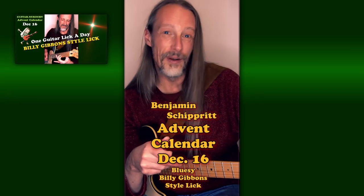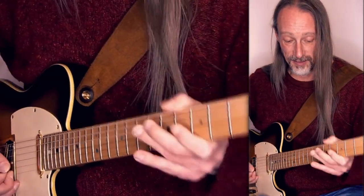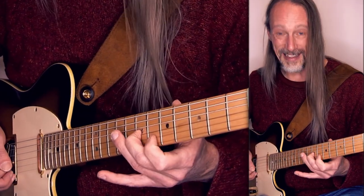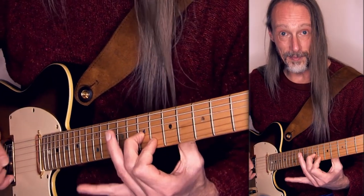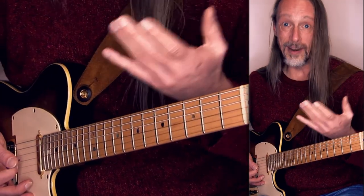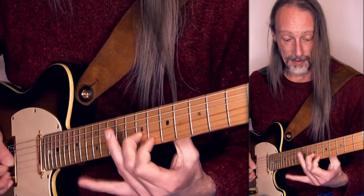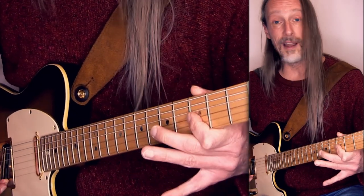Hello. This easy to learn and awesome sounding blues lick is somewhat in the style of ZZ Top's Billy Gibbons. I'm in the key of G minor, G blues. Start sliding on the G string to the note D in the 7th position, and then play the F on the B string. Play both notes with a vibrato, alternate them also — this way it sounds like you're playing slide guitar. And then move it down chromatically and find an answer more.